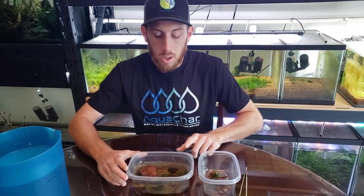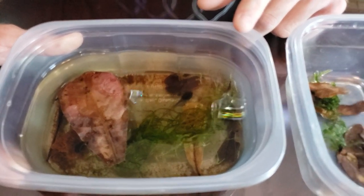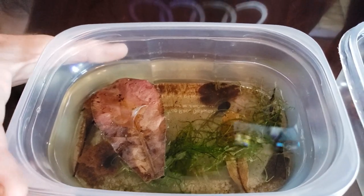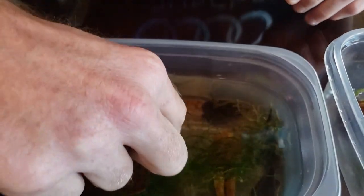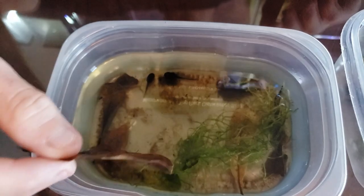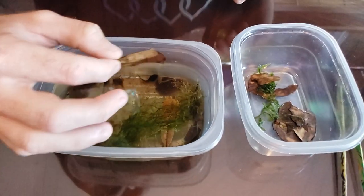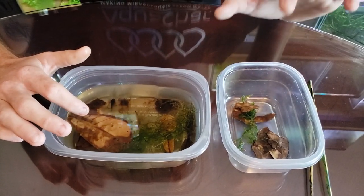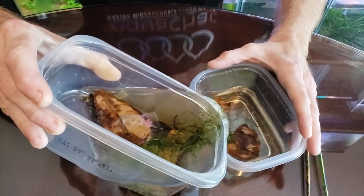So we've got two tadpoles in this one container. We didn't have enough containers when we got home — we weren't really prepared, we were kind of given these by Chris — so I wanted to split these guys up. You can tell one's a lot bigger than the other one, so they're definitely competing for food, and if the big guy isn't getting enough food he can eat the smaller one. So we're going to split them up and try to get the little one into the smaller container, pouring out half this water so they have similar water parameters.